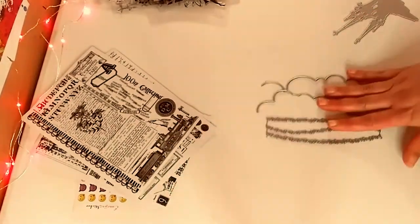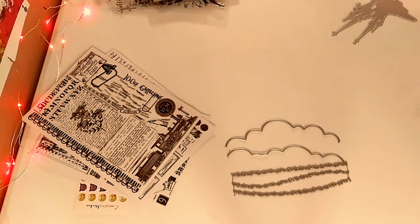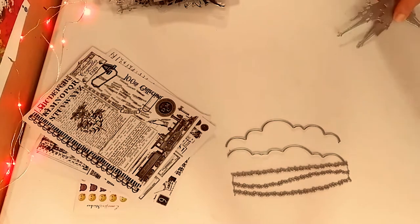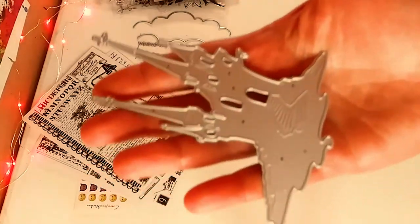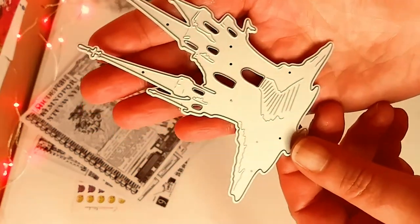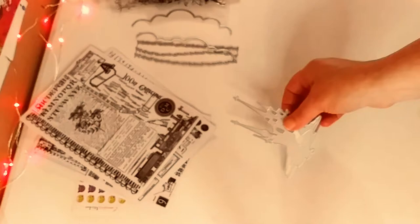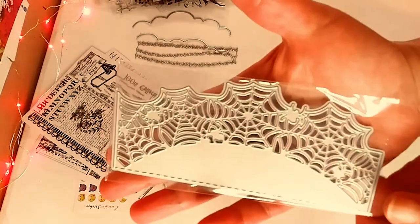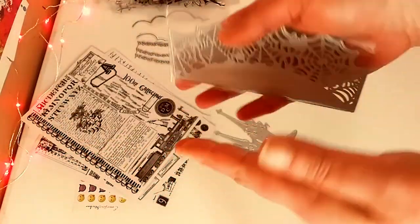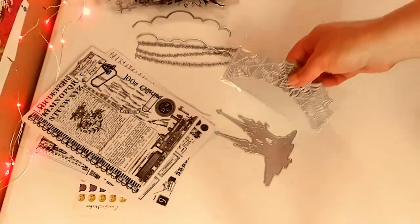Up next are some dies. These are cloud and hill or grass dies — really, really cute. I love them. I just got into clouds and stuff. And this is a Halloween castle die, but as I'm looking, I can actually use it for different types of castles — like for fairy projects as well — but I did get it for Halloween. Now this is a die that's like an open door, and you have those little spiders for Halloween. So you can put those on cards to embellish the front.